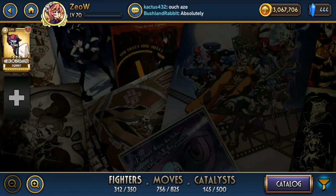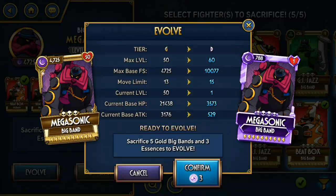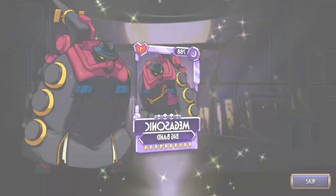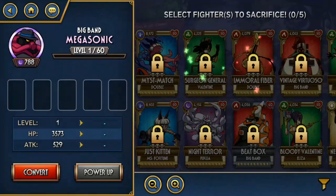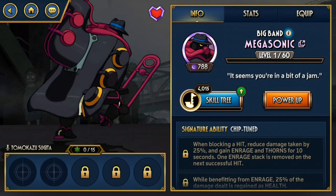And then there's Megasonic. Unlike other Big Bands, Megasonic wants to use a very specific moveset that can only deal 1 hit in order to make use of his Enrages. Not a great one — it's kind of limited. But getting those Enrages really fast just by blocking is nice. I suppose there's a better way to use him somehow, but I haven't figured that out yet. Still an enigma, I guess.